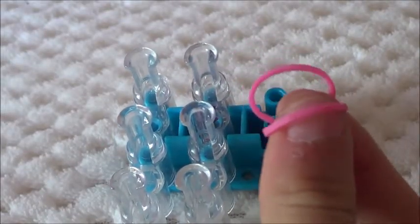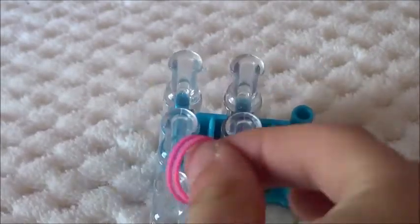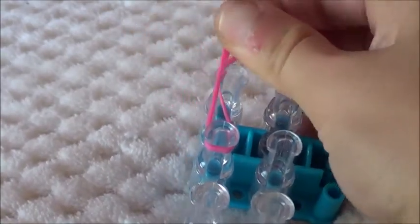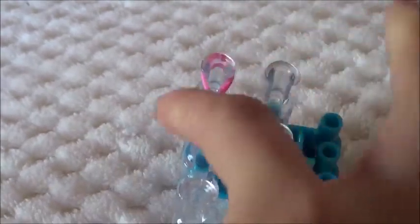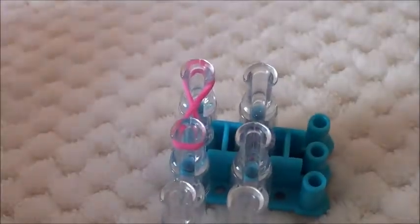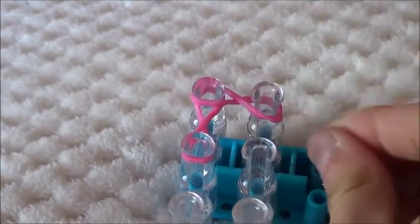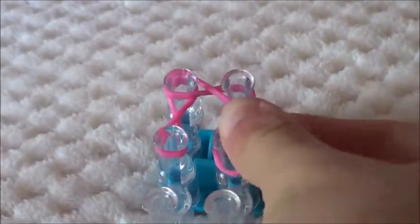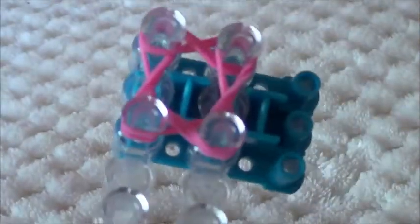First you're going to take 2 of the same coloured bands — this is all 2 banded — and you're going to put it on your first peg. But you're going to wrap it around so it's the infinity sign, so you're just going to cross it over. Another 2 bands, cross it over. Another 2 bands, and go all the way around the box, like so.